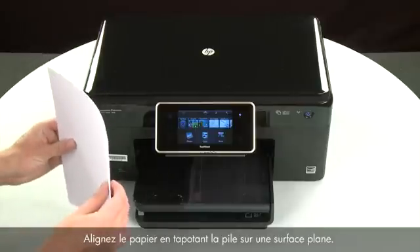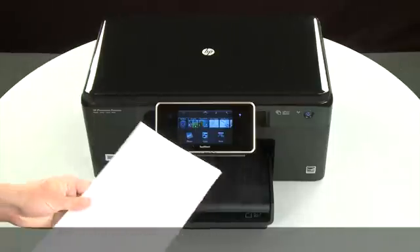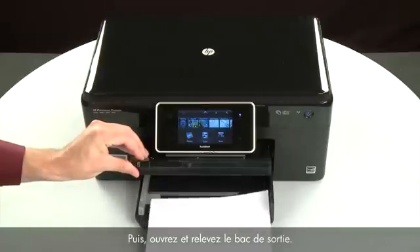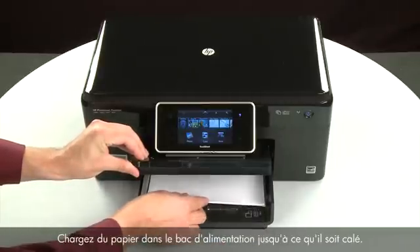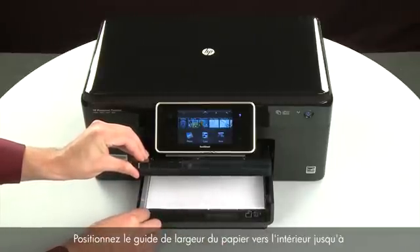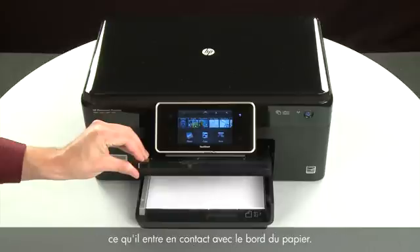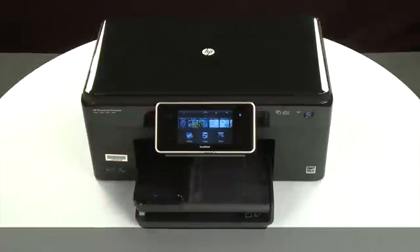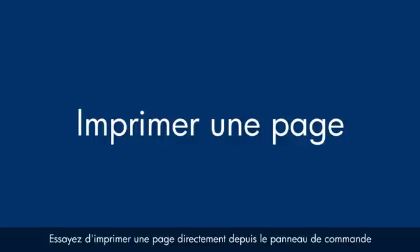Align the paper by tapping the stack on a flat surface. Then raise and hold the output tray in the open position. Load paper into the input tray until it stops. Slide the paper width guide inward until it stops at the edge of the paper. Do not push the guide in so tightly that it starts to bend the paper. Lower the output tray. Try printing a page directly from the printer's control panel to see if the issue is resolved.